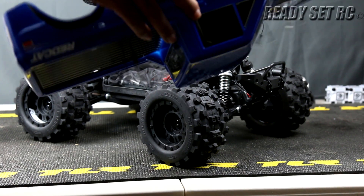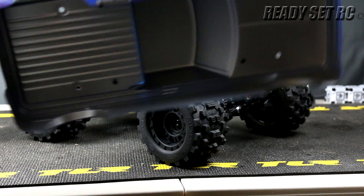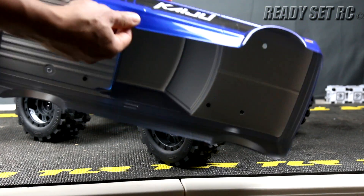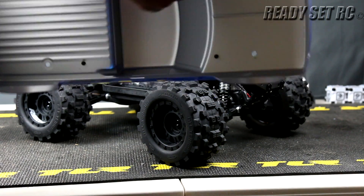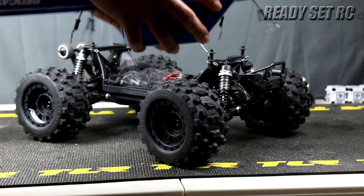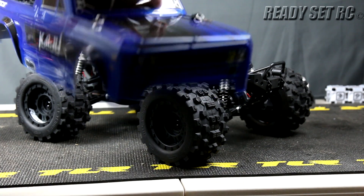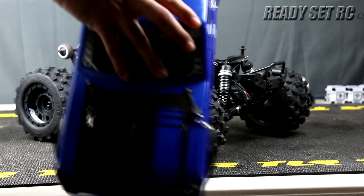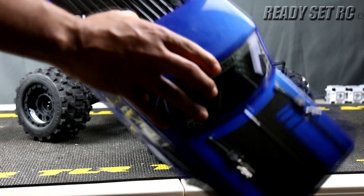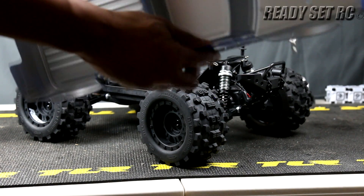I really like the finish — this reminds me a lot of my Big Rock Crew Cab with a beautiful blue metallic backed by silver. These guys did a pretty good job. It feels good in the hand, not brittle. I'll definitely be backing this with some Gorilla Tape just to support it a little, because there are some sharp corners where I can see we'll get some tears from abuse. So I'm going to reinforce those areas.